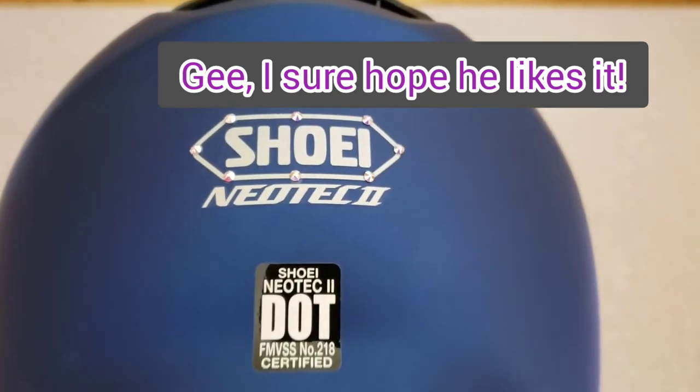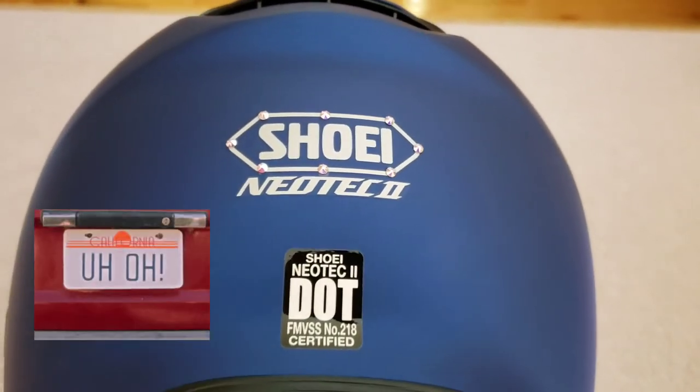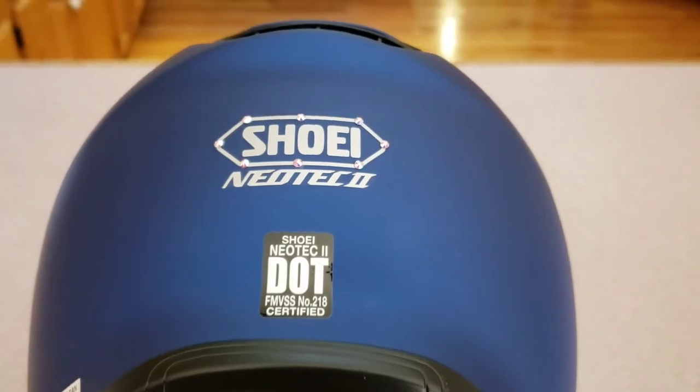Hey, Ellie. I'm almost packed. Have you seen my helmet? No, Tommy G, I haven't. All right, it's got to be around your side. Well, sure hope you enjoyed today's video about helmets and bling. Leave a comment below about what you think Tommy G might say when he discovers he has a little extra sparkle on his helmet.